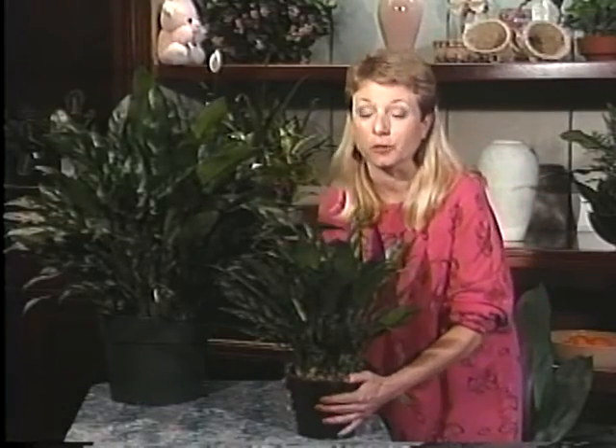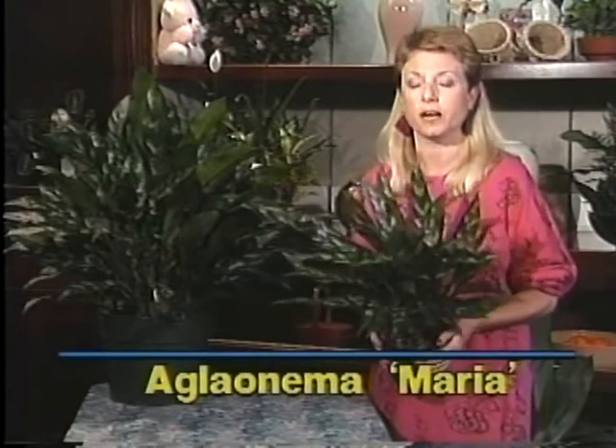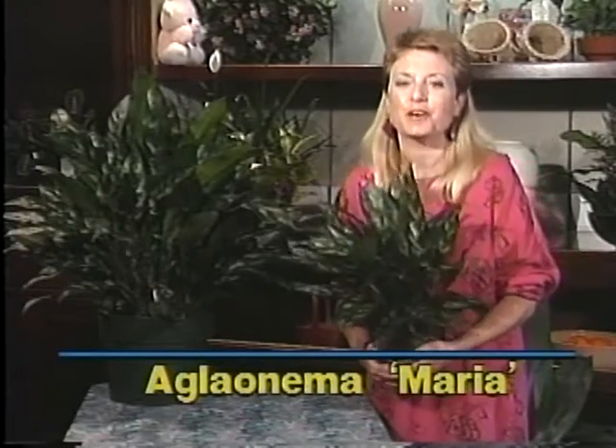A nice compact plant that will really do the job for you on your desktop or coffee table is the Aglaonema Maria. And again, I have a plant here with a feminine name. It's not a female plant, but I just wanted to let you know that.